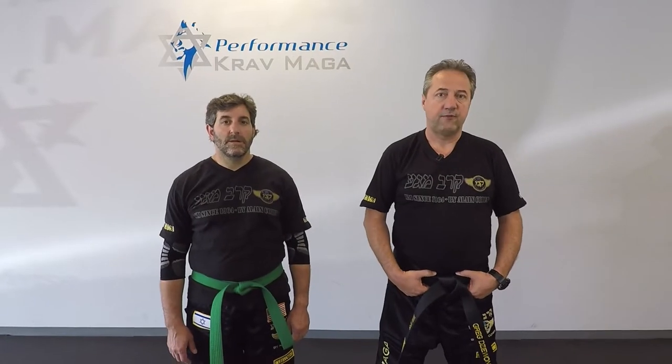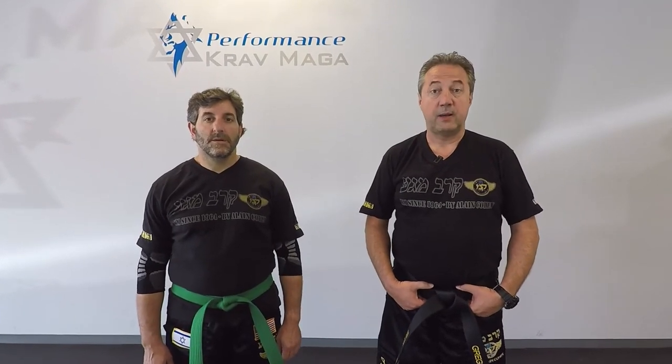Hello everyone, this is Greg Jowanski from Krav Maga Federation of America. Today I'm here with instructor Eugene and we're going to show you how to defend against the guillotine choke from the front.